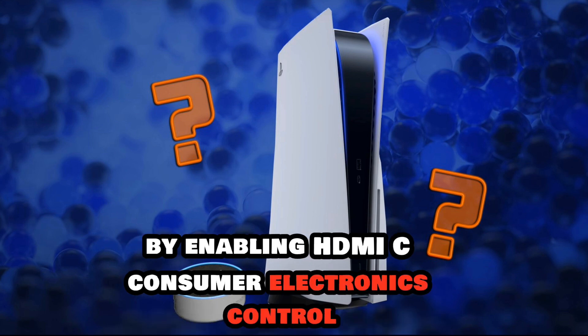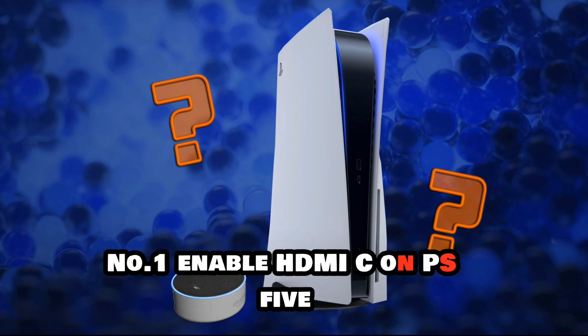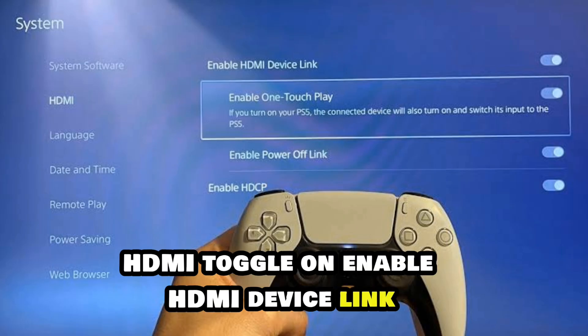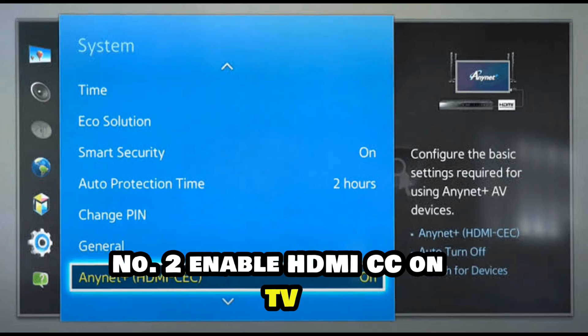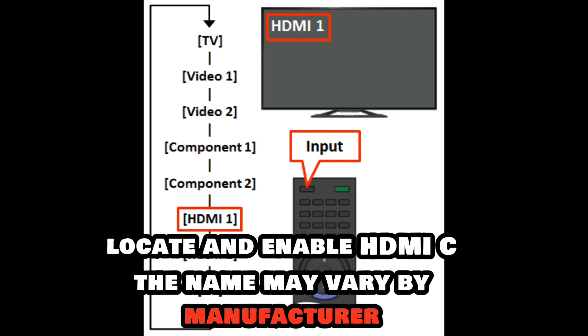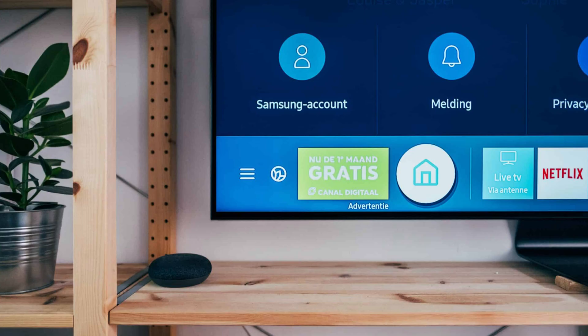Here's how. Number one: enable HDMI-CEC on PS5 — navigate to Settings, then System, then HDMI, and toggle on 'Enable HDMI Device Link.' Number two: enable HDMI-CEC on your TV — access your TV settings menu, locate and enable HDMI-CEC. Note that the name may vary by manufacturer.